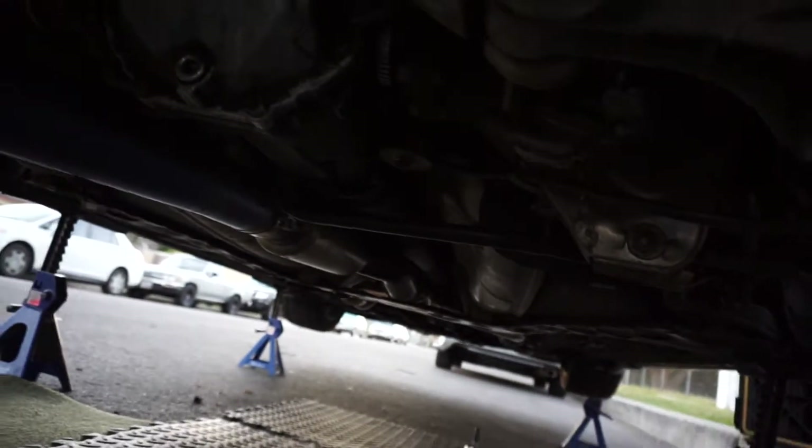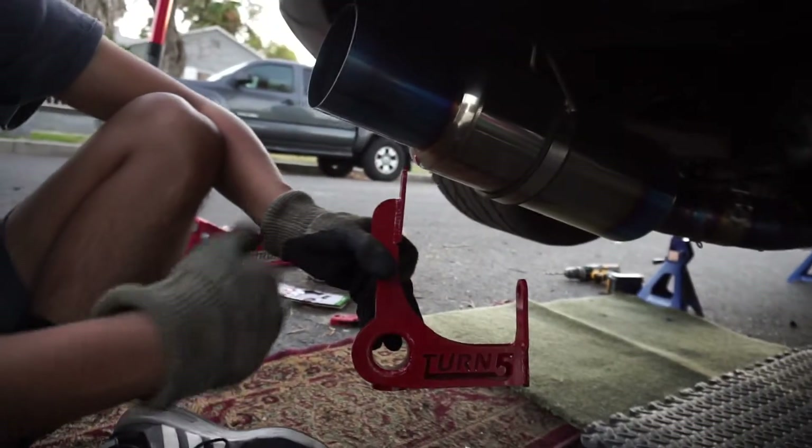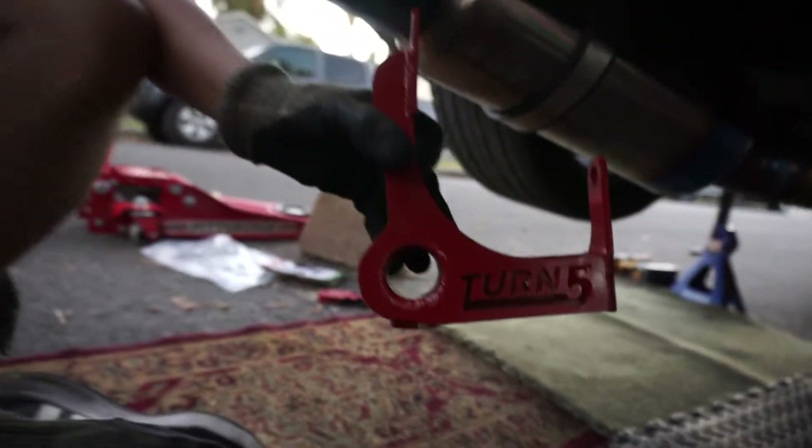You tired bro? Same. Everything is on - the tome is on, the diff is on. Now, to stiffen it up even more, we're going to install this beautiful Turn 5 diff brace.